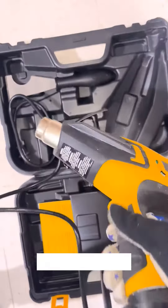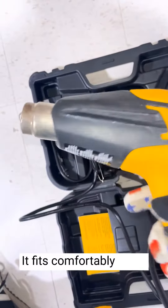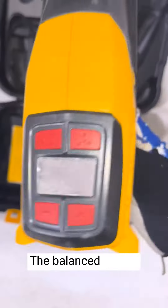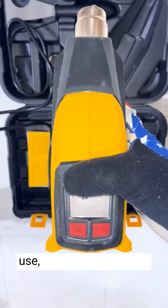The ergonomic design of the heat gun is another standout feature. It fits comfortably in my hand, and the well-placed controls are easy to reach and operate. The balanced weight distribution reduces fatigue during prolonged use.